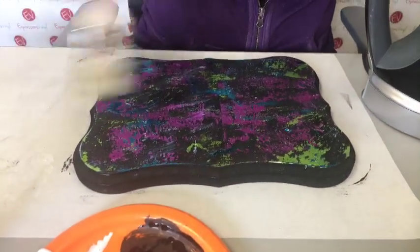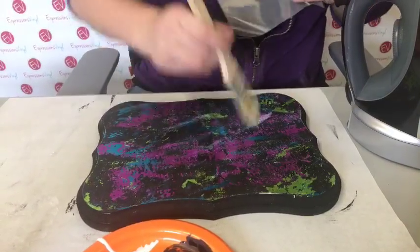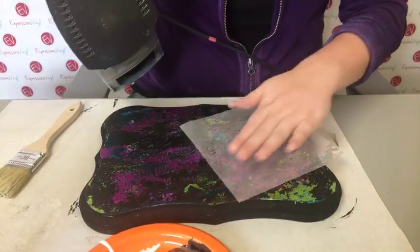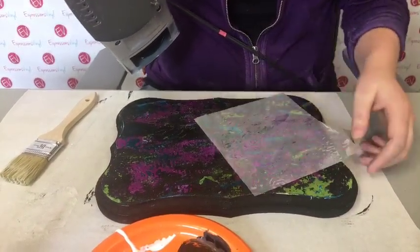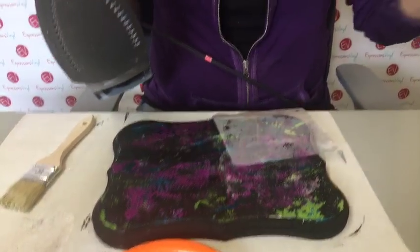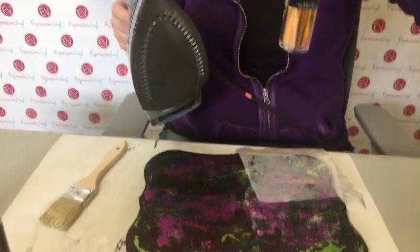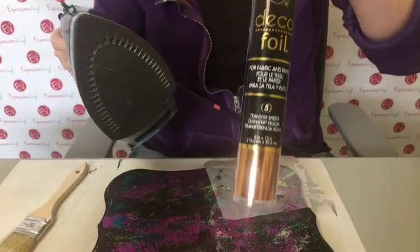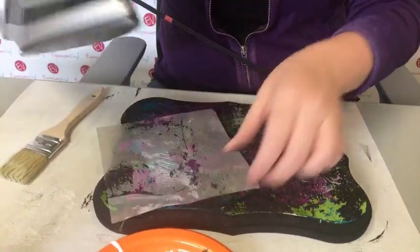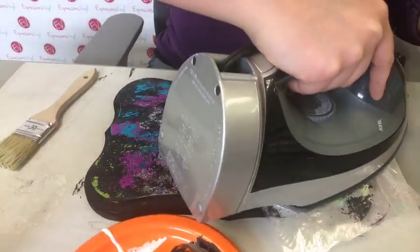I'm almost running out of Mod Podge, so where it's a little bit light on the Mod Podge, this time I'm going to throw the whole piece down. Sandra is asking if we have orange - they did have it but discontinued it. We have copper. We don't have orange anymore unfortunately, which would have been perfect for Halloween. The opal works - look, there's a good shot of it right there.